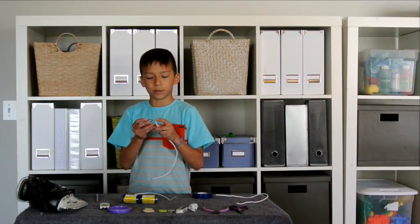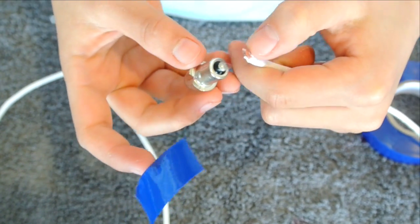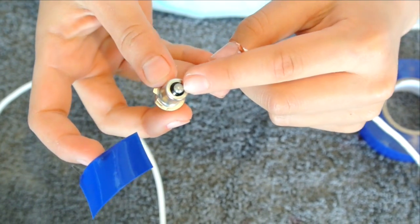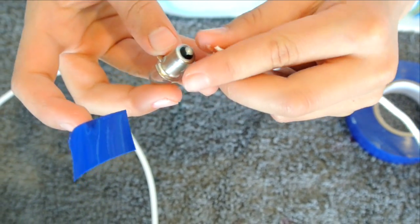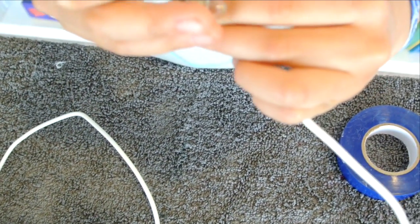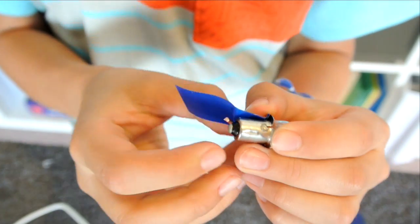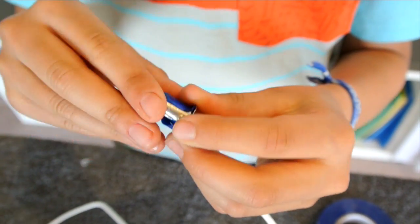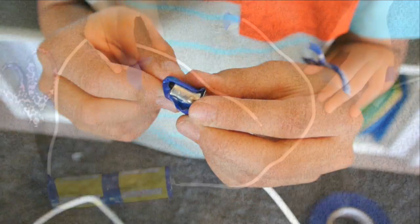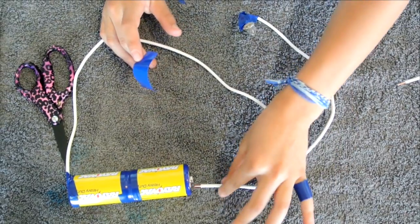Before you start taping, I want to show you how to tape it. Take your cord and see this little gray spot above the block — you're going to tape it exactly on it, like that, so it's still touching, and tape it on like that. You can put another piece of tape around it if you want.